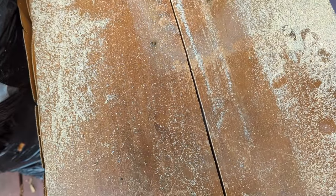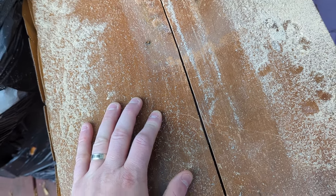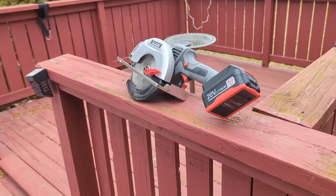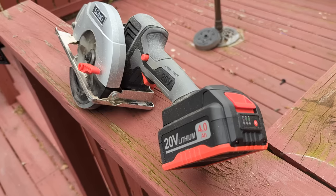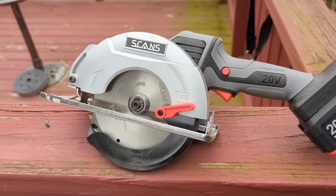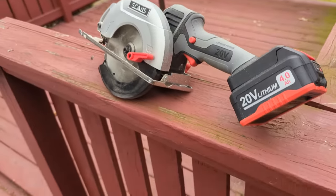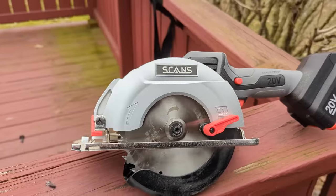This is going to work great for cutting up stuff and getting rid of stuff, and for different home projects. The only thing I wish is that there were two batteries — I guess that's really the only negative thing I can say so far. We'll do a six month update. But yeah, it's really nice guys.